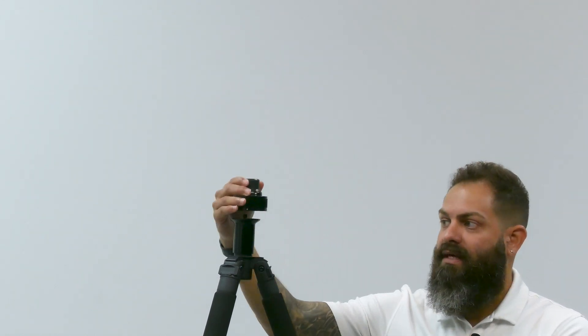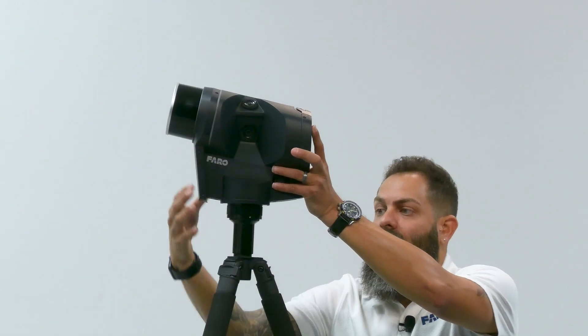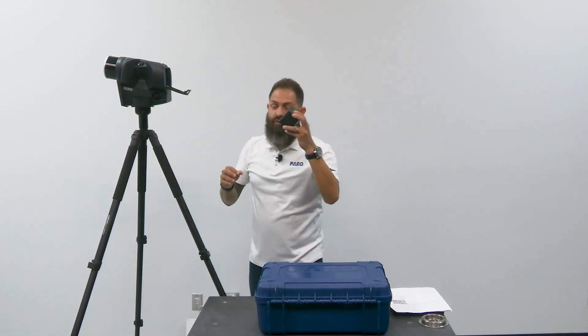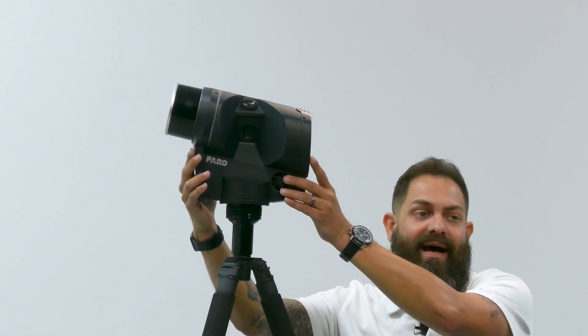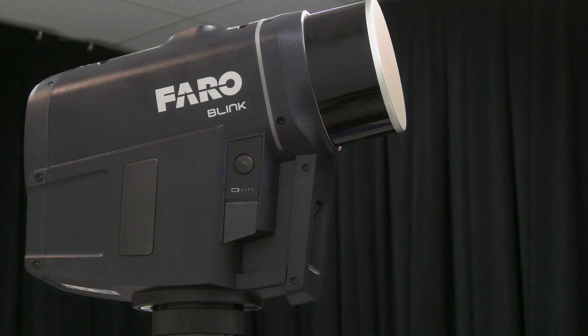So first, let's set up the tripod. Let's also make sure that the quick release is attached. Let's grab the Blink, mount that on the tripod, and lock it in place. Open the compartment and place one of our batteries inside, making sure that the lid is closed.